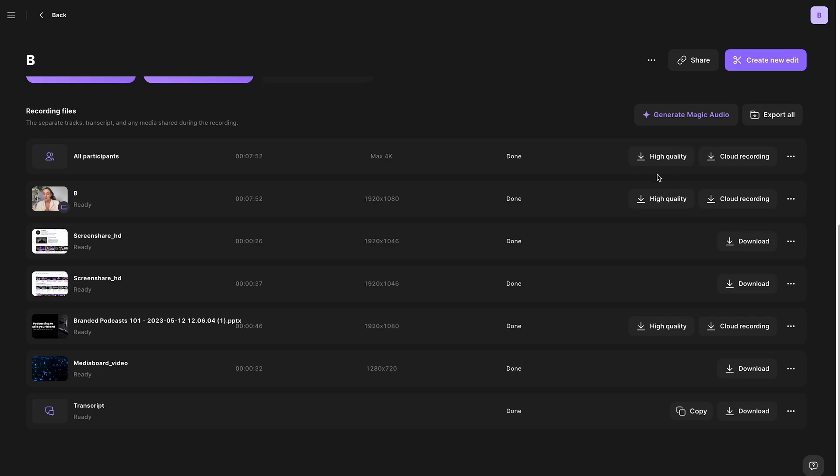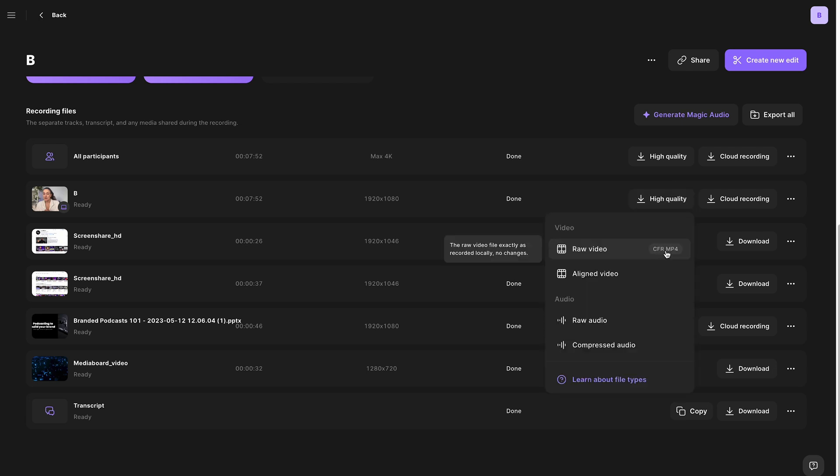Quick note: if a guest joined halfway through the recording, when you download the video, the raw video will give you just that section of the recording where they were involved. If you download the aligned video, it will put a blank space before and after so the track stays synced with the rest of the video and takes up the full duration. You can download all of these tracks separately to edit on an external editor, or use the Riverside editor to put it all together.